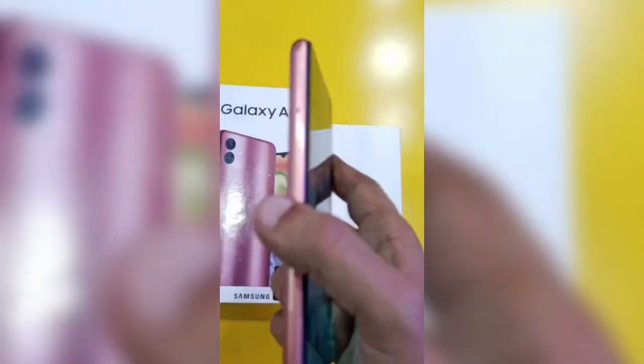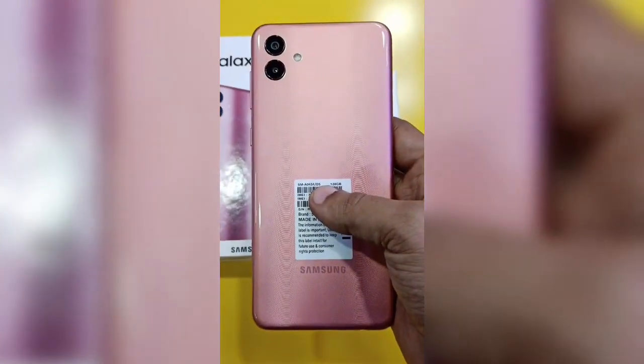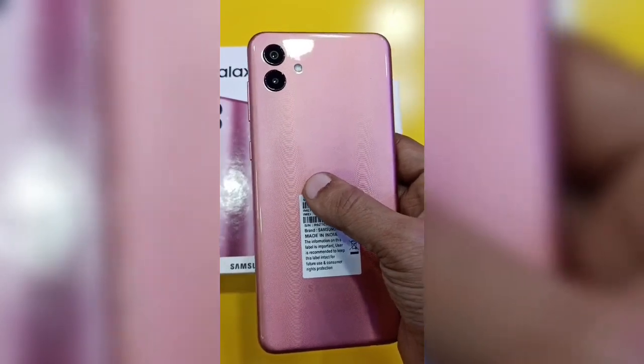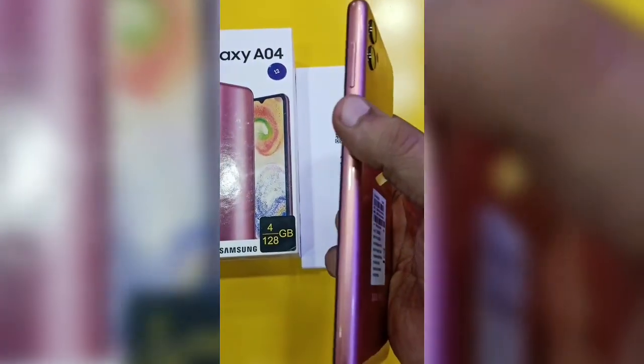The SIM tray is on the left-hand side. The device comes in copper color. On the back, there are 2 cameras with a flashlight. The power controls are on the side.